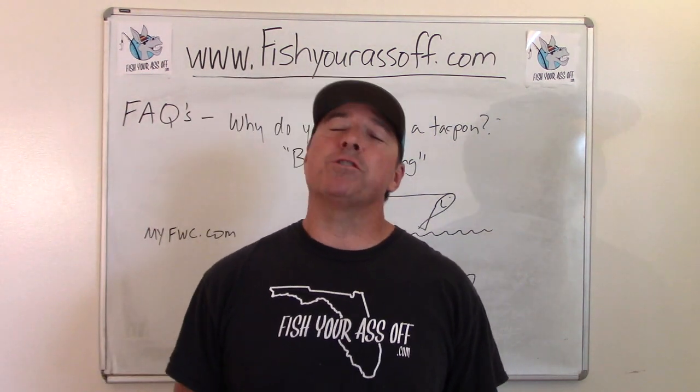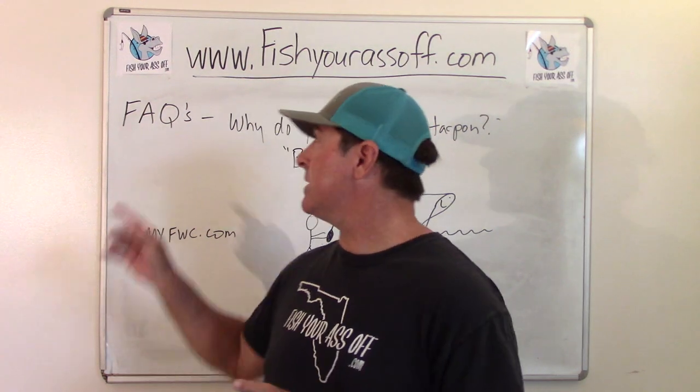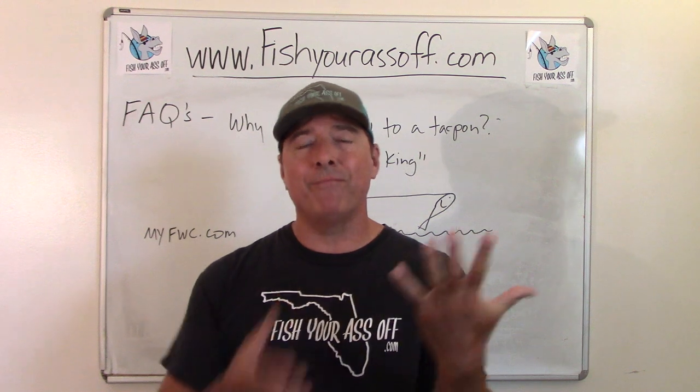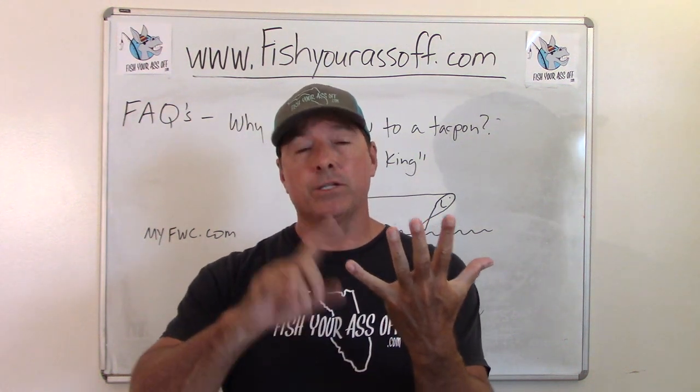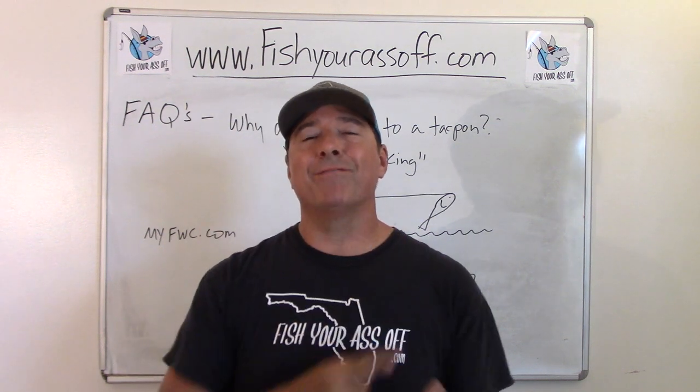Hey, it's Mike over at FishYourAssOff.com, and today what I'm doing is answering some of the frequently asked questions that are on the internet about my Fab Five favorite fish that I like to catch: tarpon, redfish, snook, speckled trout, and flounder.